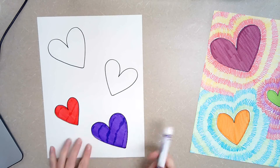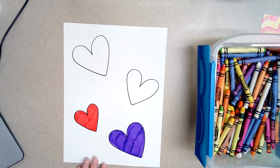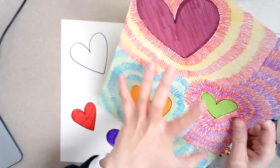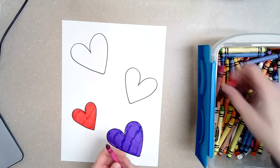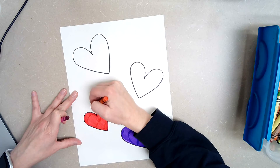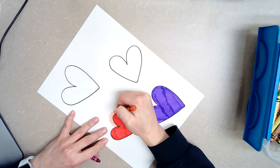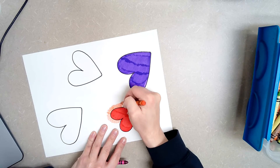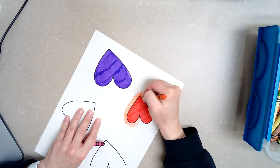Once you have your hearts colored in with marker or crayon, then you're going to do the exploding part. You can see on this one it looks like the hearts are kind of radiating out. I'm going to pick two colors that look really nice together — like this magenta and this orangey color. When you do this, you just color around the heart, and it helps if you turn your paper at the same time so that all of the lines are going in the same direction.